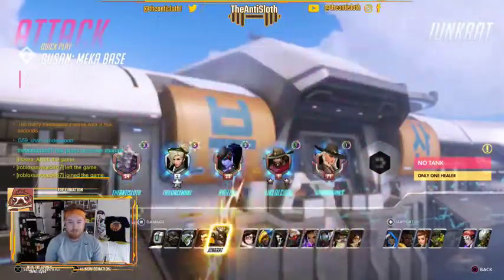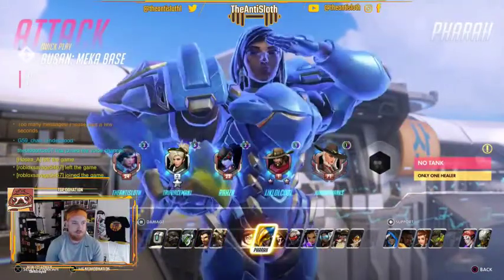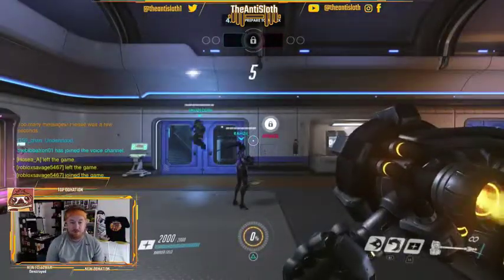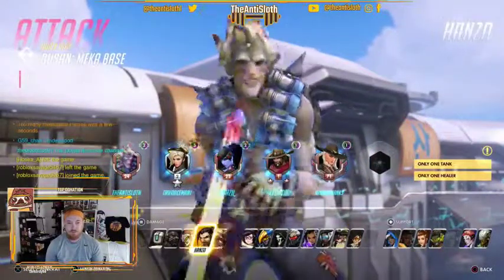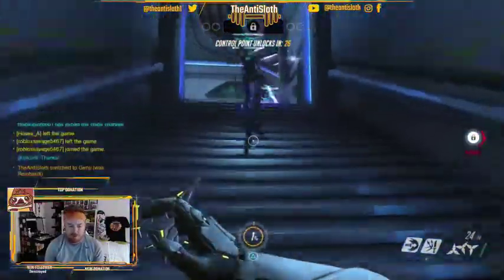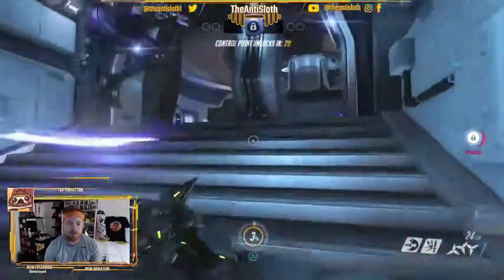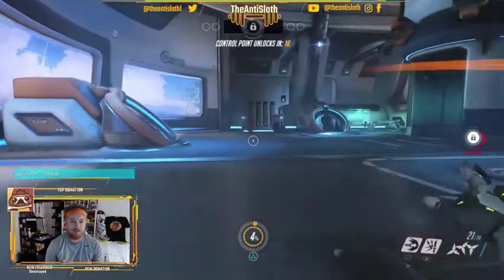I'd pick McCree but some poor bugger's already picked him, so I think I'm going to go tank. Actually for this map I'm going to go someone I don't normally play — Genji. The reason I picked these characters in Quick Play is simply to have fun. I understand what a composition of a team looks like, especially in competitive. I picked guys where I've had no experience whatsoever, because I just want to get the trophies for them and have a bit of fun.